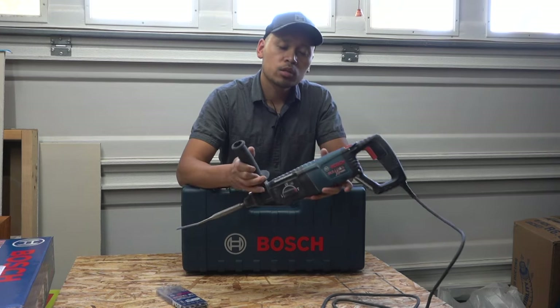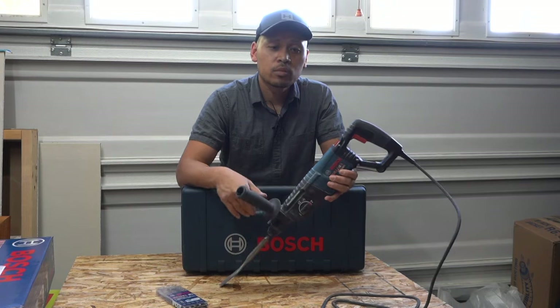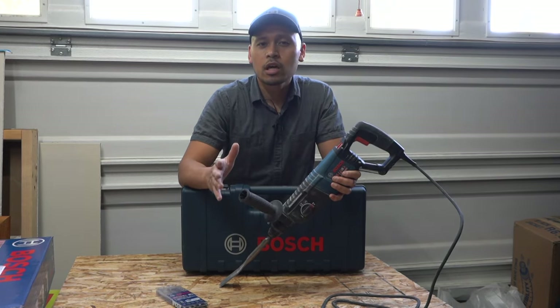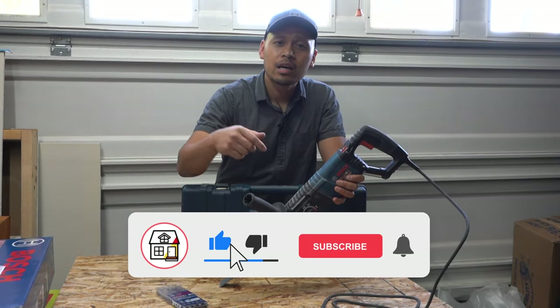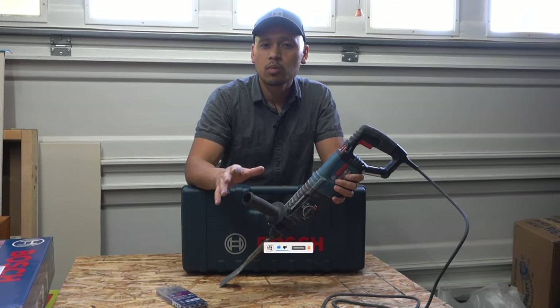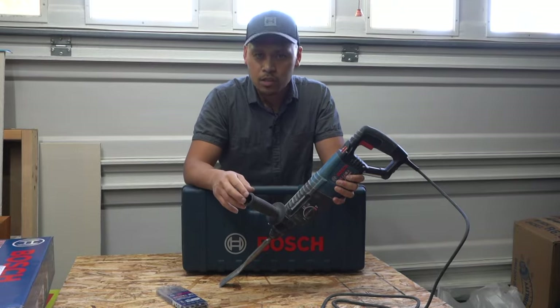It's the Bosch Bulldog Extreme and this is a must — I'm definitely going to be keeping this in my toolbox whenever I'm doing rip-out. Thank you once again for tuning in, I hope you found this video helpful. If you did, please hit that like, subscribe, and notification bell so you can always be in tune on DIYs, how-to videos, and product reviews that I do within this channel. Thank you so much friends, I'll see you on the next video.